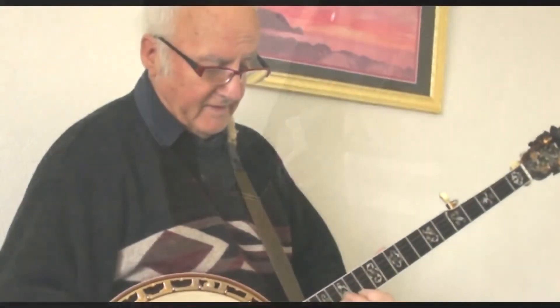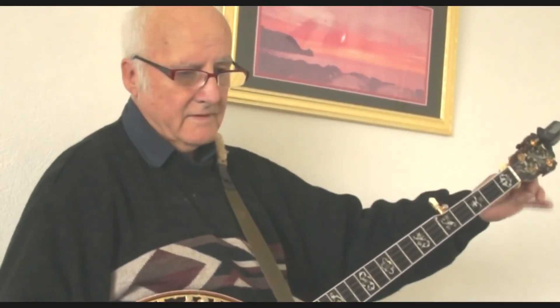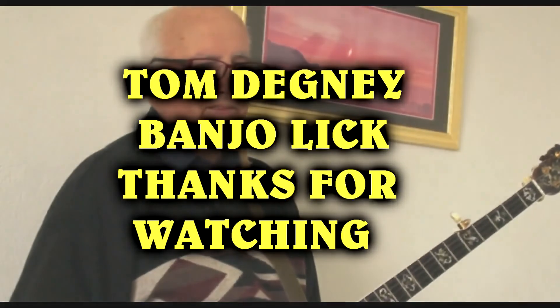So here we go. There you are — a lick for the day, or a lick for the week I think with that one. Thank you.